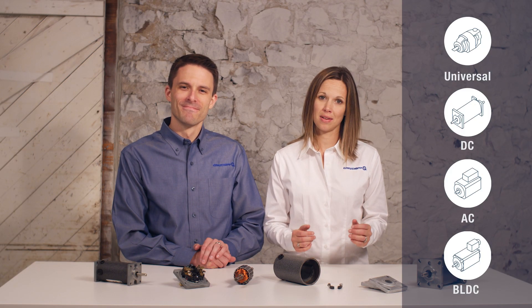Hi, this is Janet. And I'm Joe, with Groschopp. As we continue our series, how to choose an electric motor, we're discussing our four motor types. Previously, we looked at universal motors. Now we'll be diving into permanent magnet DC motors.